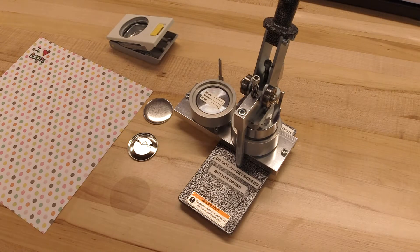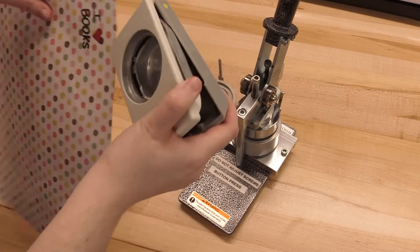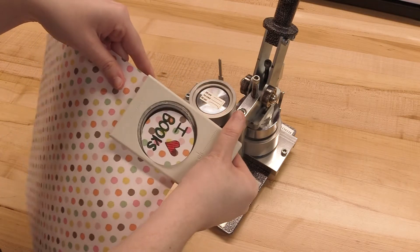Hello, this is a quick video to show you how to use the button maker available here at the Blasco Library ID Lab. First, you'll have to get your design. This might be something you drew, something you created digitally, some scrap paper from comics or magazines, and you line up the circle punch and squeeze.